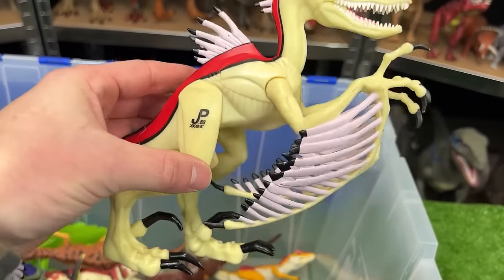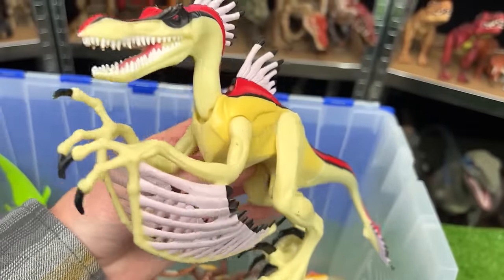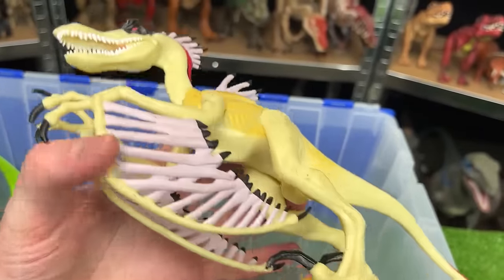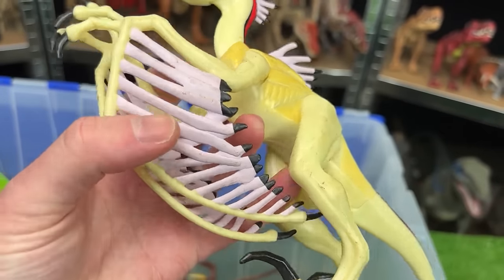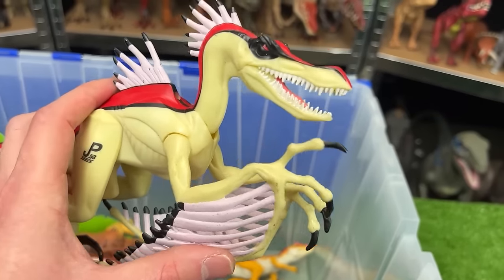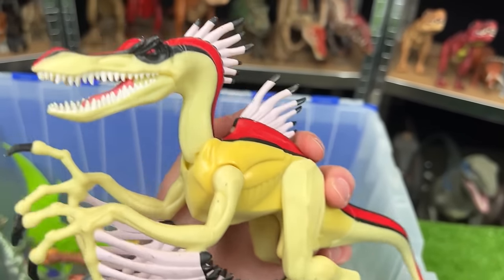Here is the Velociraptorix figure. This is JP-53. This dinosaur is a pretty exotic looking one. It's got these spikes all over its head and on its back as well as these wing like things on its arms. This is a hybrid dinosaur so it's a Velociraptor mixed with something else that I actually don't know.